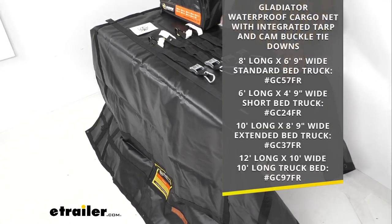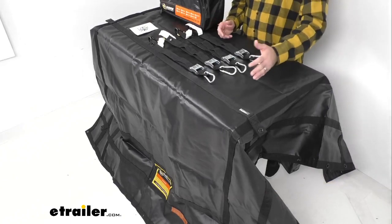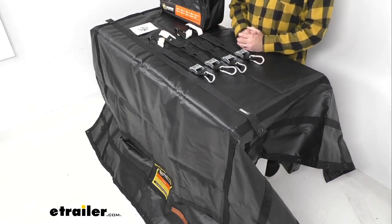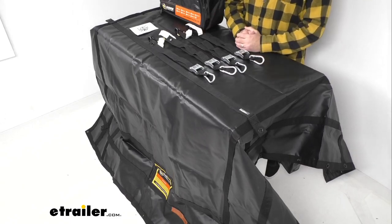We do have several sizes of this cargo net available depending on your truck bed size, and on your screen I am listing the different sizes that we have. For our time together I am using the 8 foot long by 6 foot and 9 inch wide cargo net, and that's going to be great for your standard bed truck. Depending on the size you are looking for, just take the item number associated with the size that would work best for you, put it in the search field of our website, and it will take you to that particular size. Everything we're going to look at with this cargo net today is going to be true of those other cargo nets — the only real difference is going to be the size.